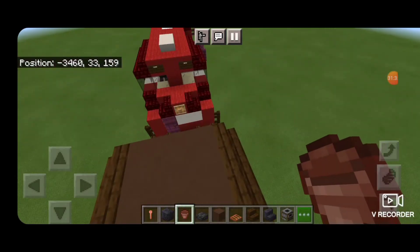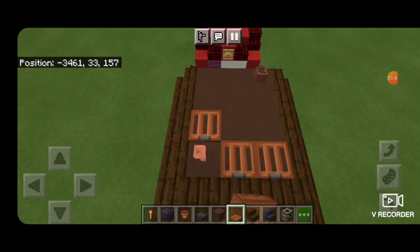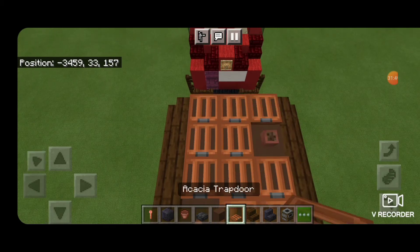Then we're going to take a flower pot, put it in that back corner, and in this front corner a lightning rod. We'll surround everything else with an acacia trap door. Actually, I'm going to move that flower pot forward by one, and then fill the back with trap doors.